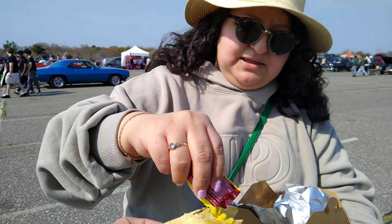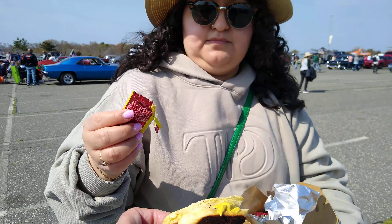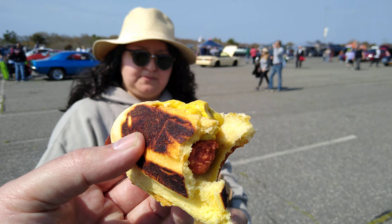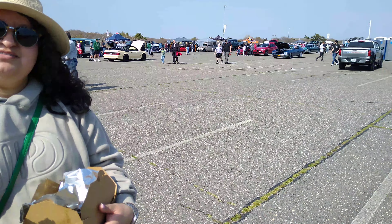That's good? Do you want mustard? No. Put the whole packet on. Just take a bite. Gotta have some flavor.